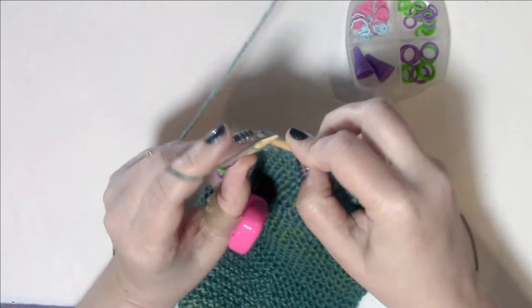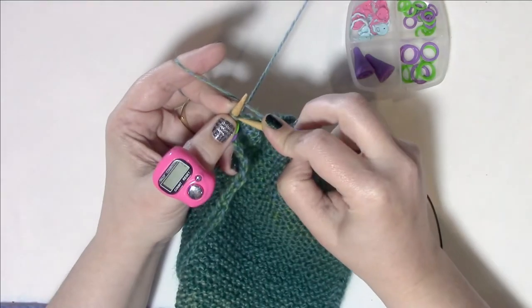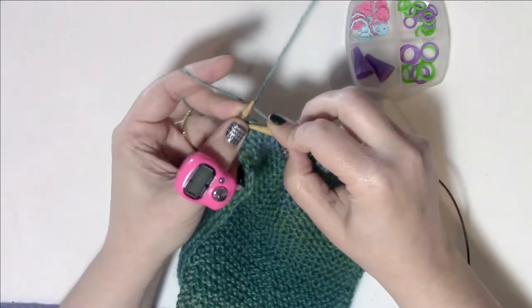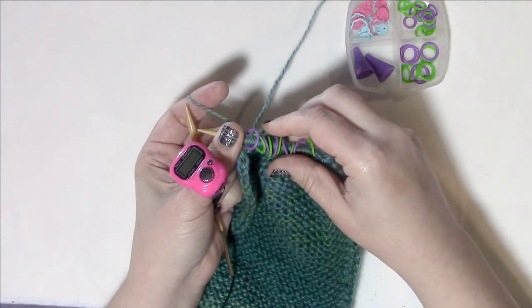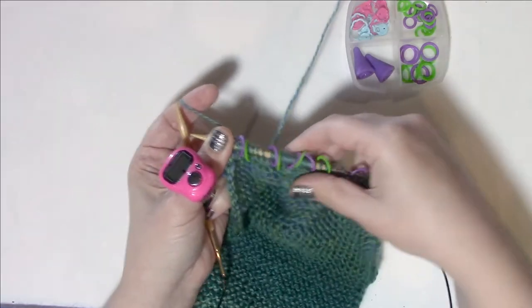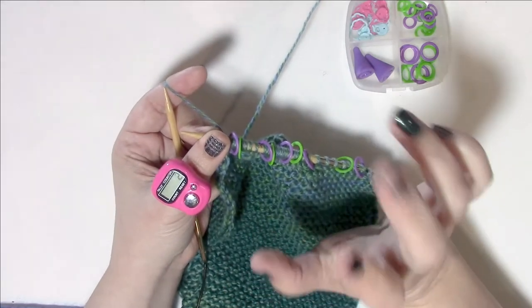Rows three and four are just slip one purlwise with yarn in front and knit to end — every time you come to a marker simply slip it. We're going to repeat rows two through four — one increase row and two plain rows — for a total of five times, getting us through row 16. At that point you'll have 45 stitches on your needles. Don't forget to track your rows, because increases every third row keeps everything even.